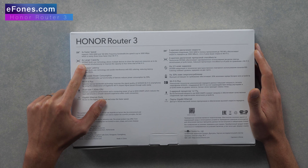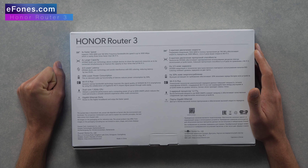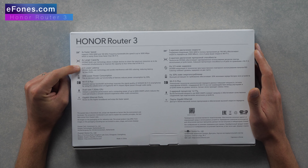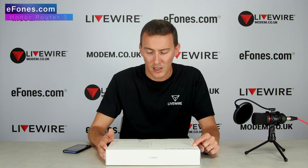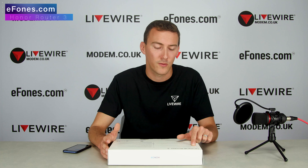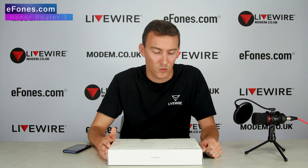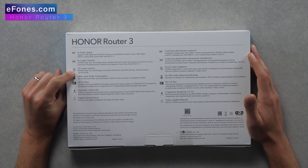The next point: four times larger capacity. OFDMA multi-user technology allows multiple devices to share spectrum resources simultaneously, improving capacity to four times that of Wi-Fi 5. OFDMA is how this device uses those Wi-Fi frequencies to transmit data — the technology has changed and it's how they spread data through their frequencies, representing big steps forward from the previous generation.